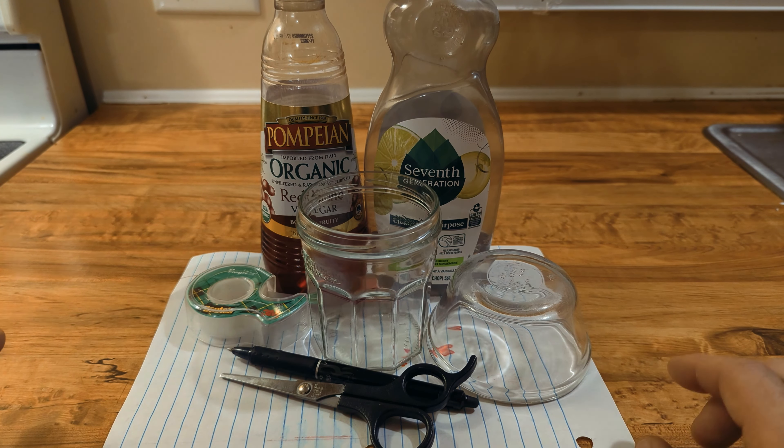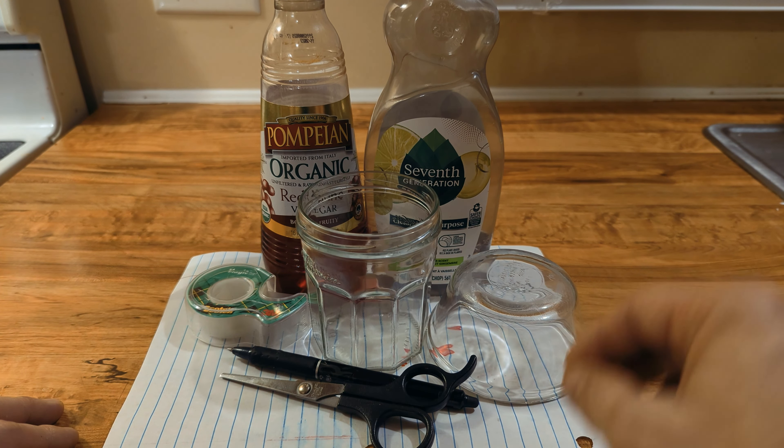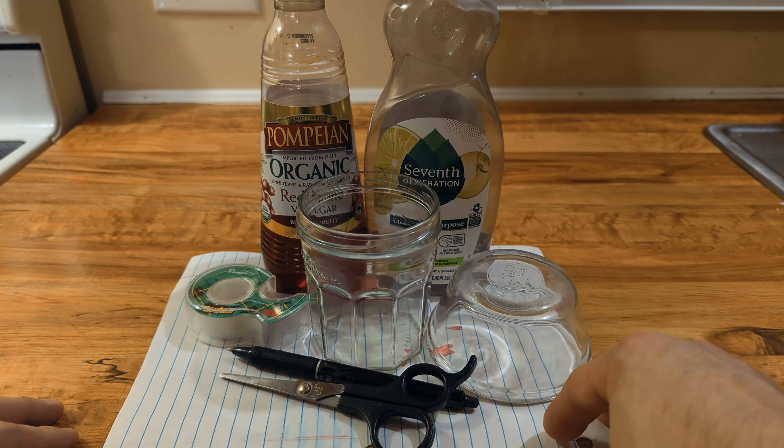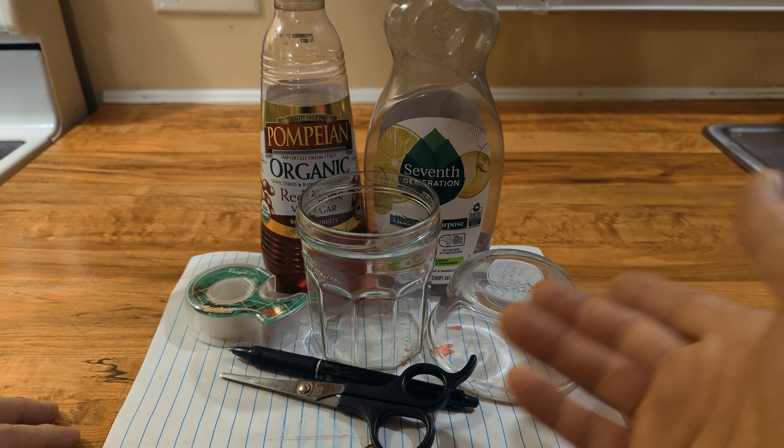Hello, hello. Welcome back to another installation of What Would Lou Do? Today, we're going to share with you the primary defense — the best defense to defend your home and your loved ones against gnats. That's right. But as far as the bug experts are concerned, they are referred to as fruit flies.